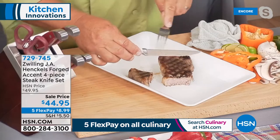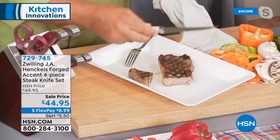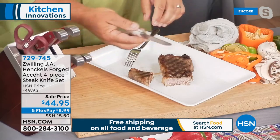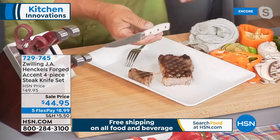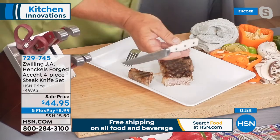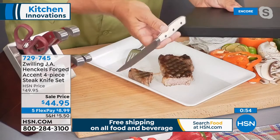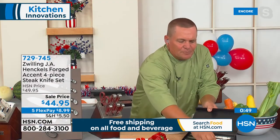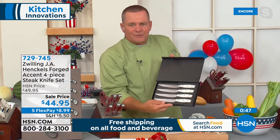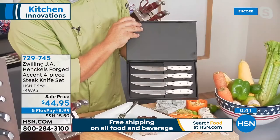When you get the set today, you're getting all four, and they're beautifully matched — the handles match the knife block set you're getting. Or you can pick these up separately as a gift — they're a beautiful gift as well. With that little display box, it's great for storage, keeping them beautiful. We have five FlexPays on these — it's $8.99. You know how it is: you make a beautiful steak and everybody's trying to hack through it with a regular dinner knife.